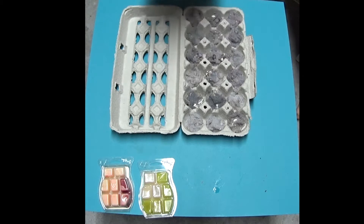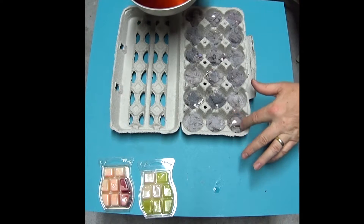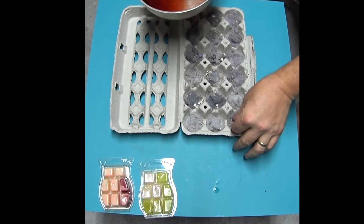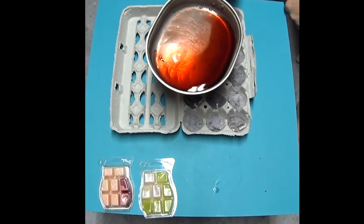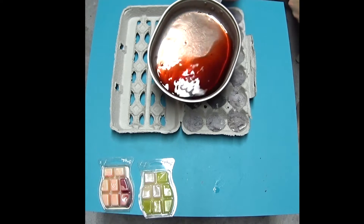Now that we have some melted wax, we're just going to fill it up enough to cover the lint. Remember, be careful — wax is hot and if it gets on you it won't feel good.